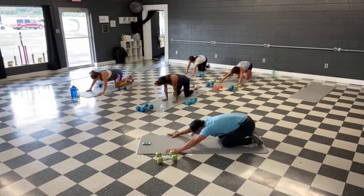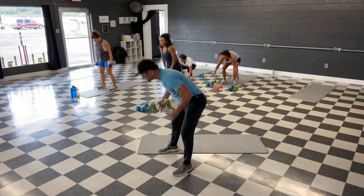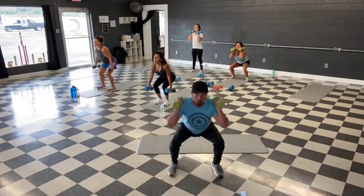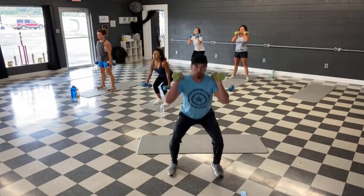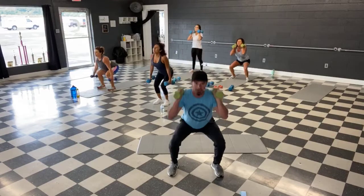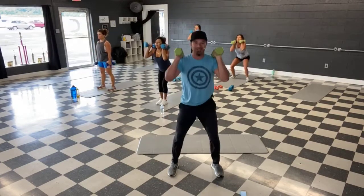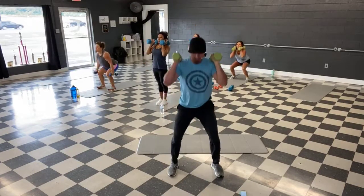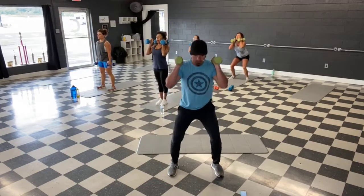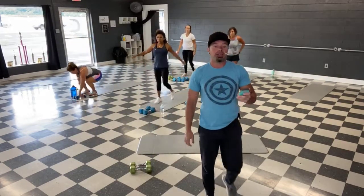And time — stretch it back. All right, let's get those last round of squats. Grab those weights, stand it up. Ready, and let's go — squat it down. Keep that chest tall, head up, bottom down, let's push. We're halfway. Last 10 seconds — and time.